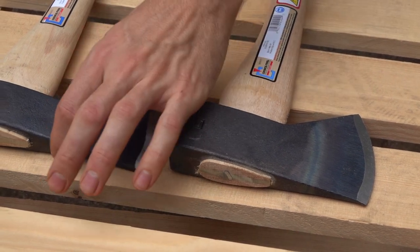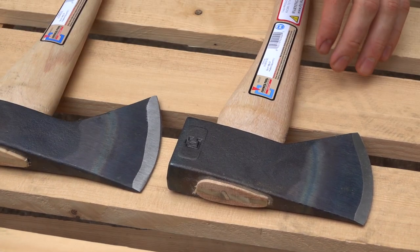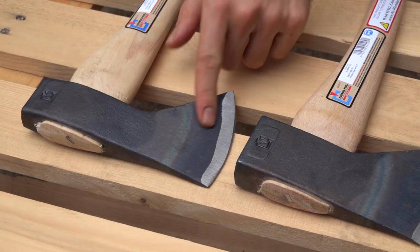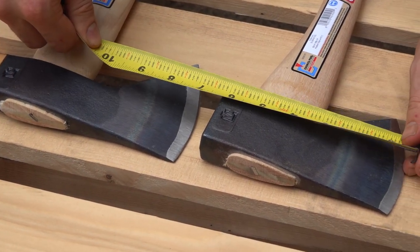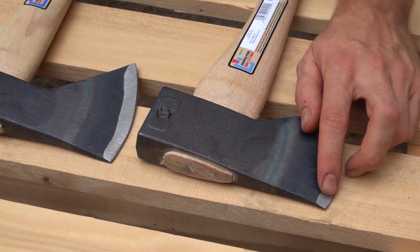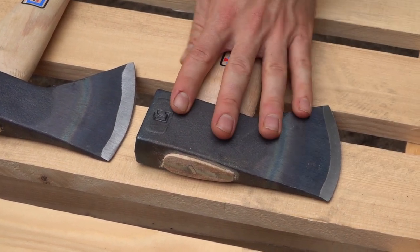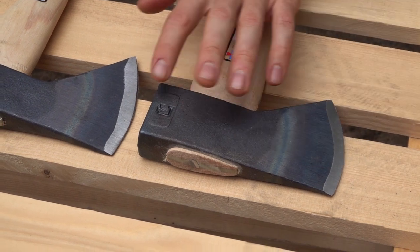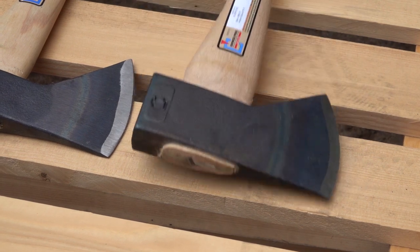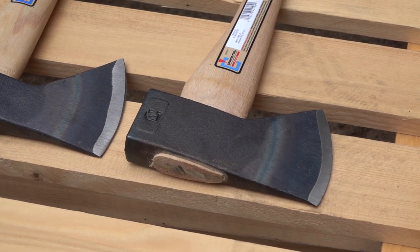The obvious difference just looking at it: the old design had almost a seven-inch measurement from pole to blade, where the new design is only six inches — so it's about an inch shorter. What they were thinking with that design change is that it's more evenly balanced, so for one-hand swinging it's not going to bounce around as much.